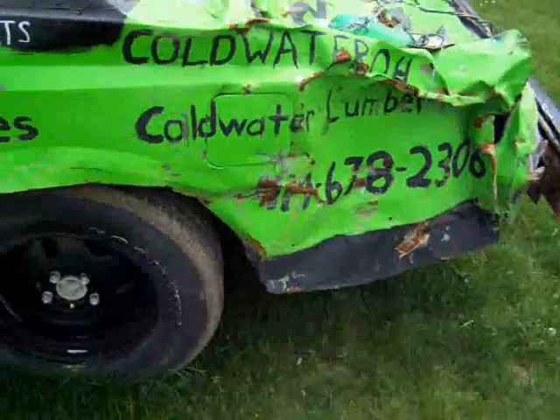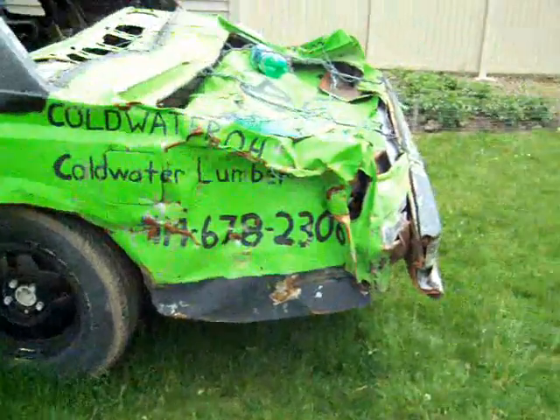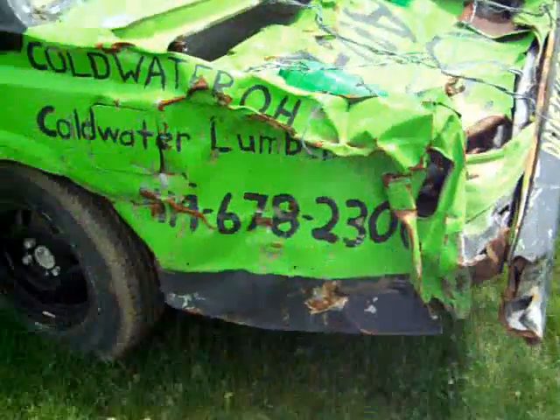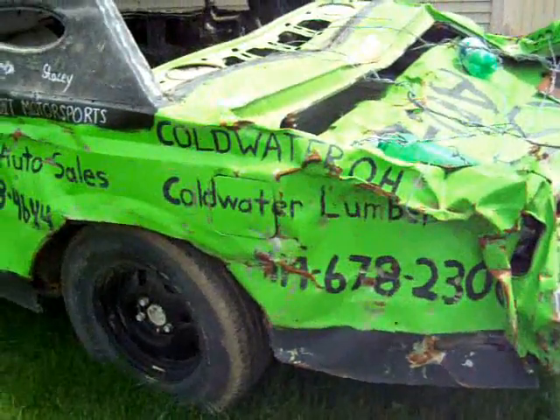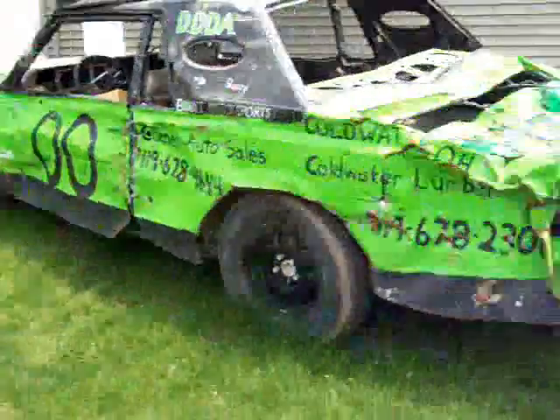This car, when I bought it, actually could have been used on the road — it was road worthy, nothing wrong with it at all. It was in a wreck and they hit a pole on this back corner, so they didn't want to get it fixed and I bought it. Good deal, great car.